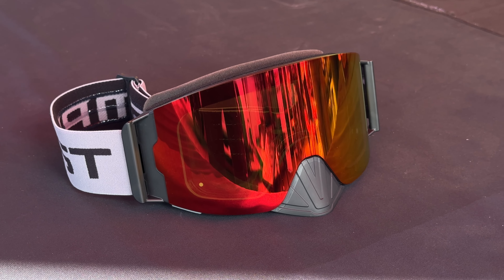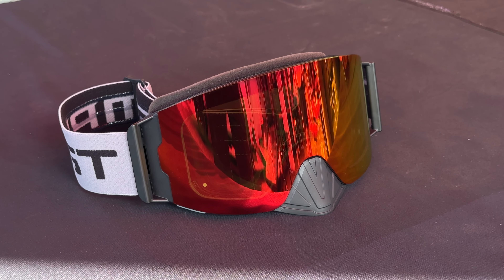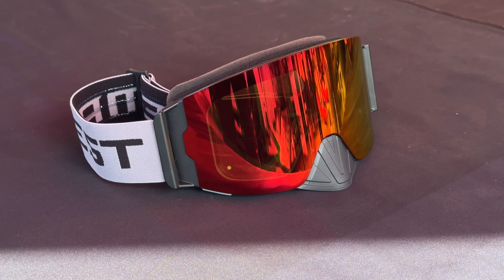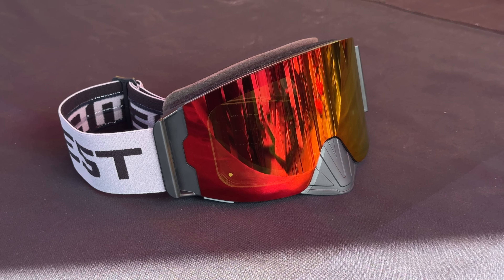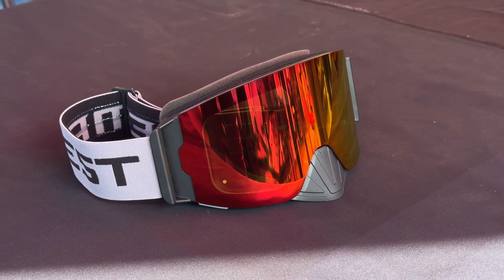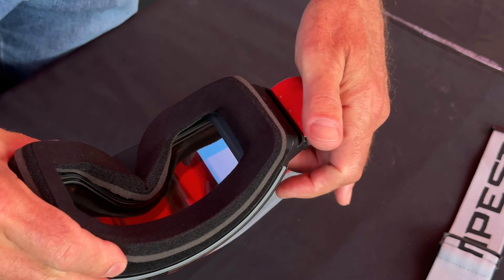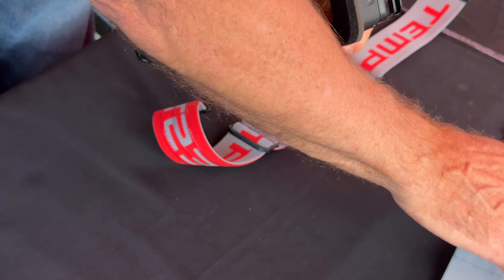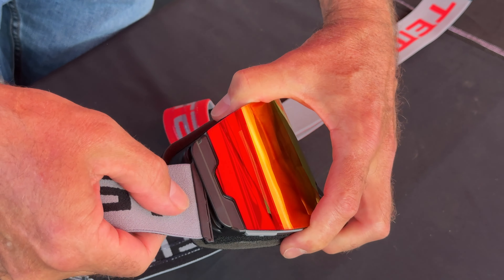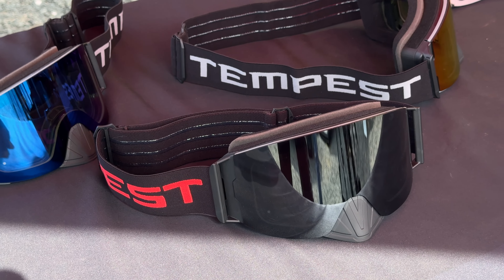Anything else changed on the frame? We thickened the face foam, but we did not do anything else on the frame. The underlying heating technology we left alone — feedback was incredibly positive, and if it works, don't fix it. You can get this in the gray strap, the red strap — we'll have six straps this season. A couple of new designs added to last year's options.